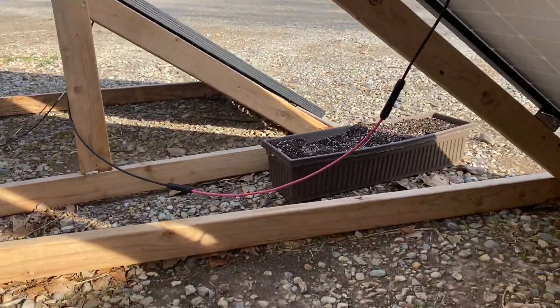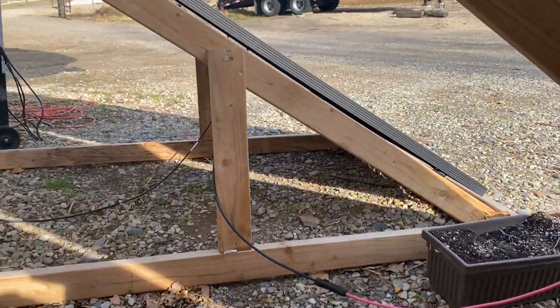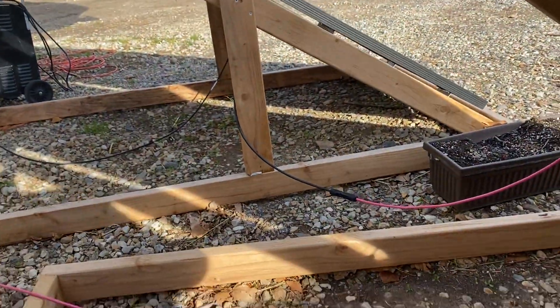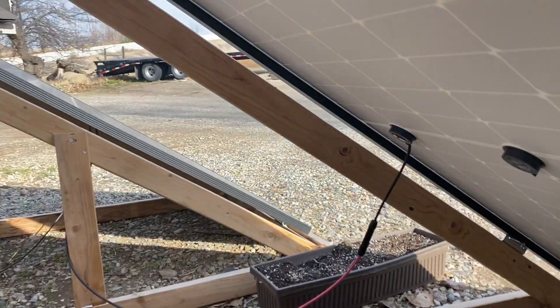I've got them daisy-chained with one jumper wire, going from one to the next, with my positive wire here. Let's see if we get a shot of the tag — these are 400-watt, 40-volt panels with 49-volt open-circuit voltage.